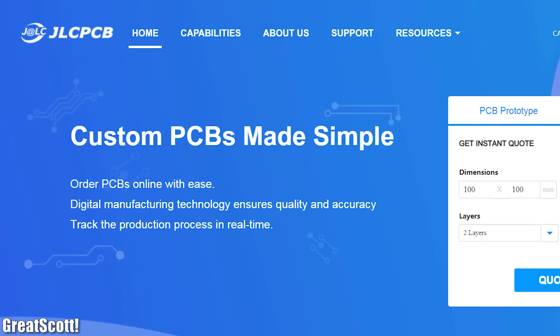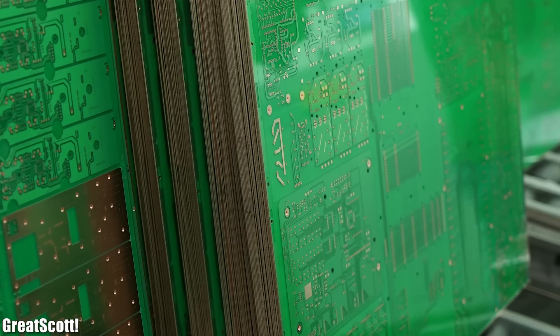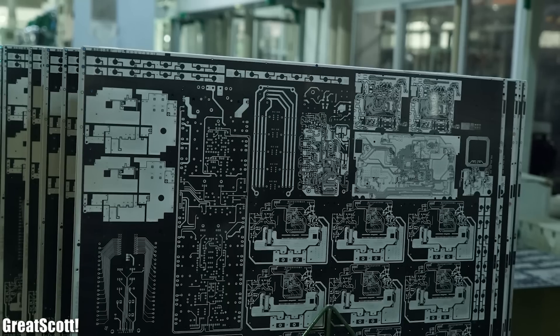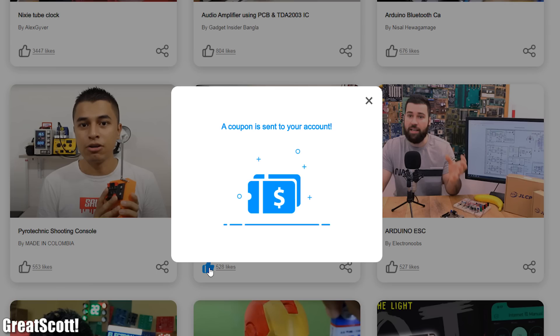This video is sponsored by JLCPCB who provided the PCBs for this project. At the moment you can even get 5 pieces of 4-layer PCBs from them for only $5. And to save even more money you can vote for my PCB project on their site to win PCB coupons. The link is in the video description.